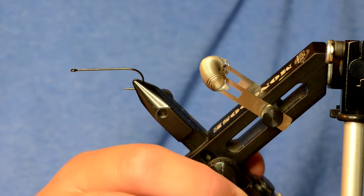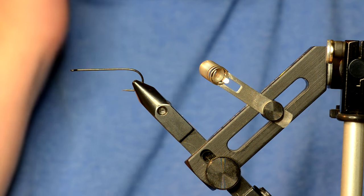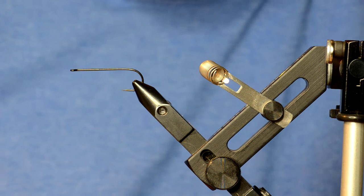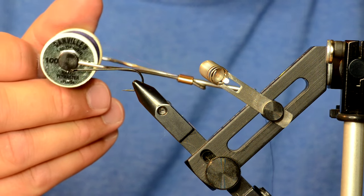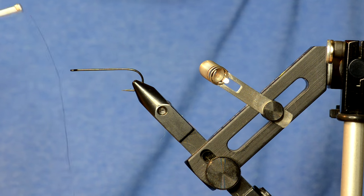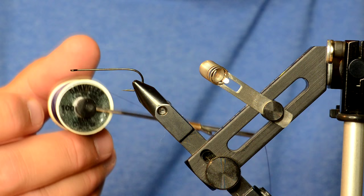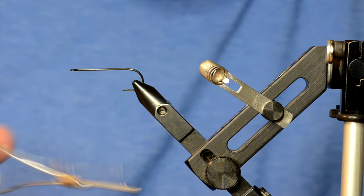I've also changed out the hooks a bit. This is a Daiichi 2461 — this is the back hook and it's going to be a number two. Another cool thing we've been playing with lately is this Danville's 140 denier thread. It lays down flat, it's really cool thread — very similar to the UTC 140.